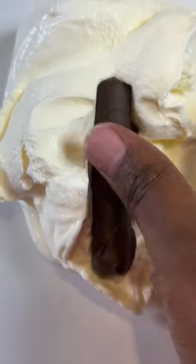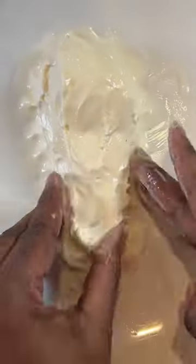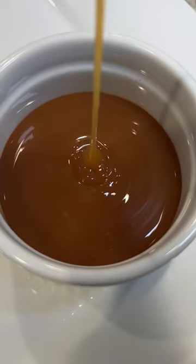Add some softened vanilla ice cream to a plate, then add your bone. This is where it gets messy — you want to mold your ice cream into a chicken leg. Coat it in cornflakes and then freeze overnight.